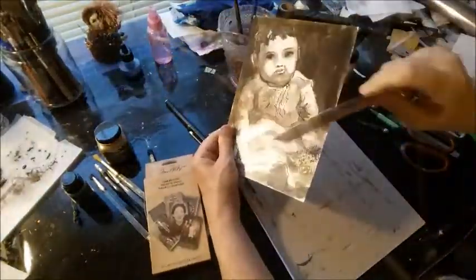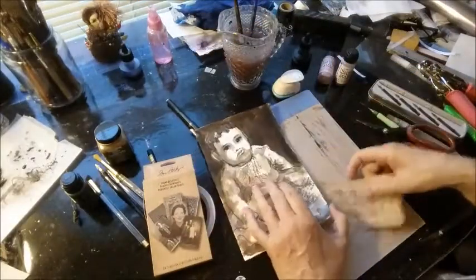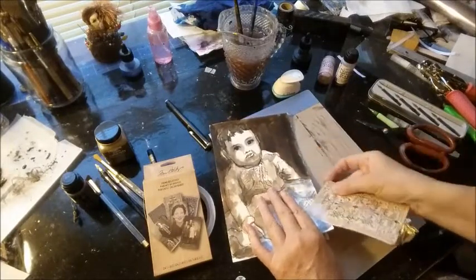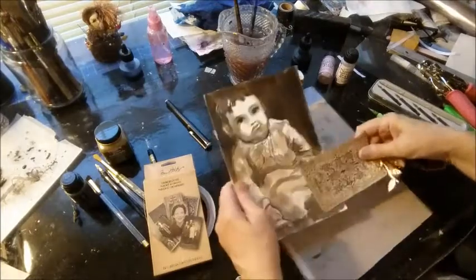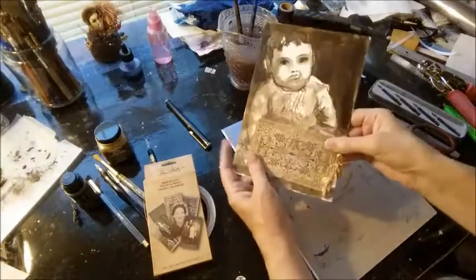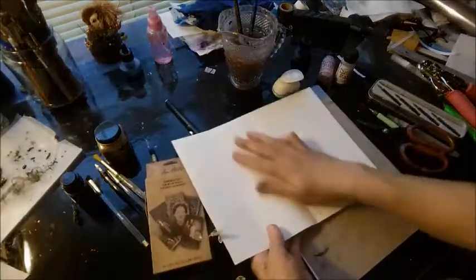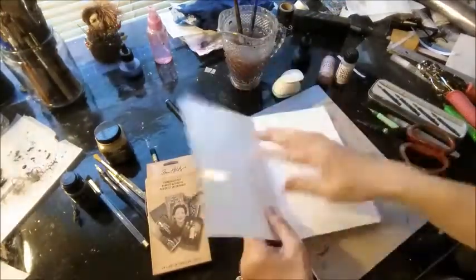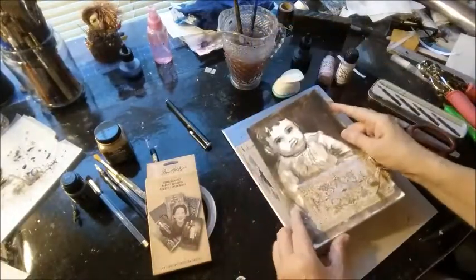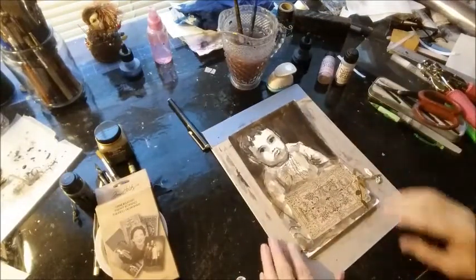My signature is right down here — it'll be underneath the photo. This will look good once it's in the album. I hope to have all these photos on all of these pages. Thank you for watching, and I will see you on the next page.